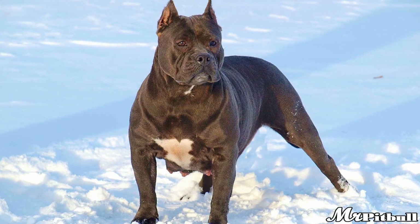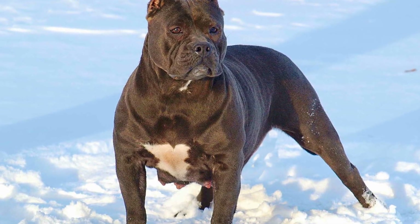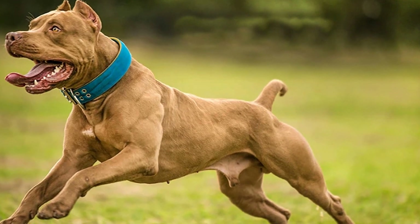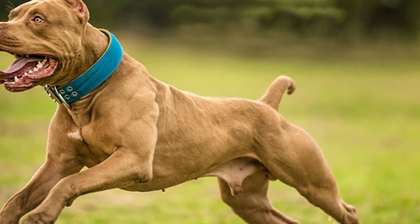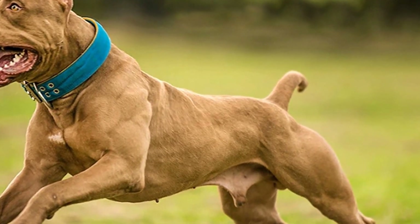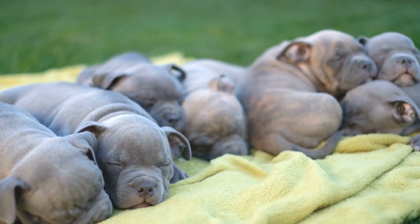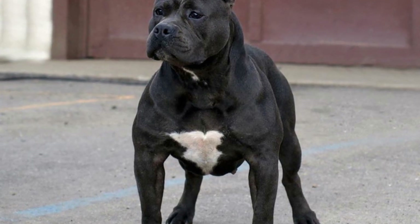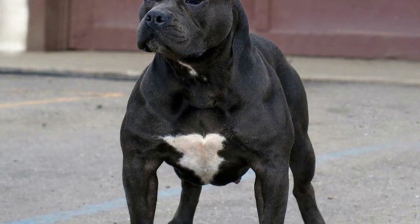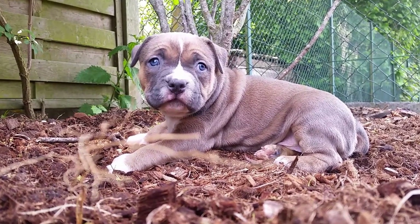One of the most effective techniques for managing separation anxiety is gradual desensitization. This involves slowly exposing your American Bully to periods of alone time, starting with short intervals and gradually increasing the duration. Begin by leaving your dog alone for just a few minutes while you are in another room, then gradually extend the time to 10 minutes, then 20 minutes, and so on. This gradual exposure helps your bully become accustomed to being alone and reduces anxiety.